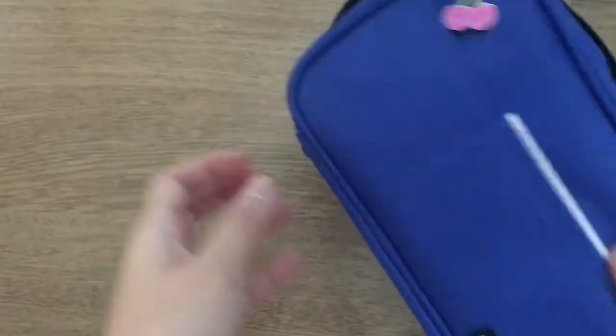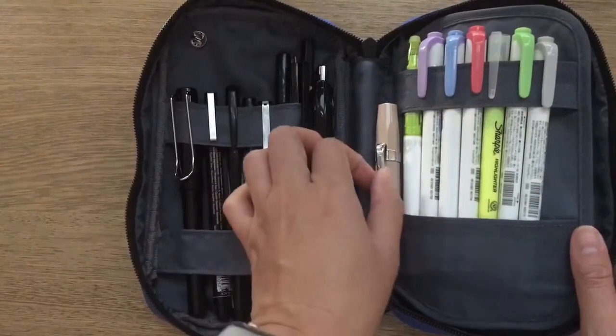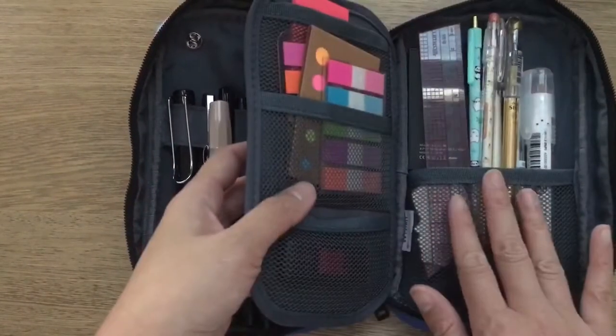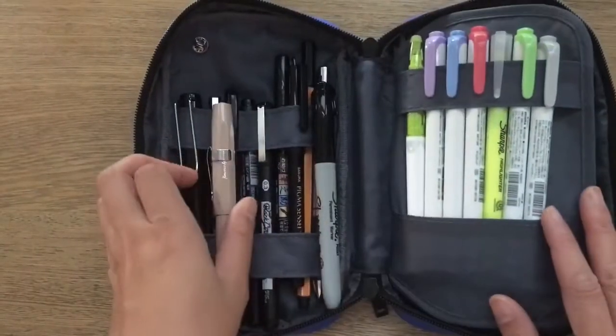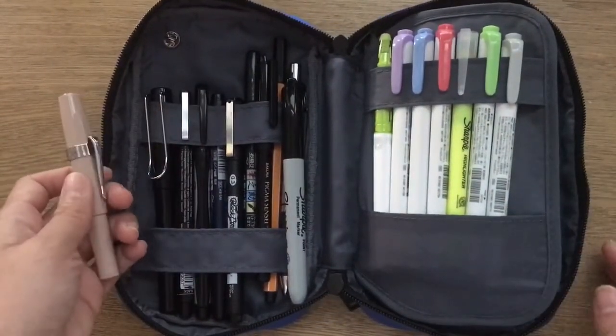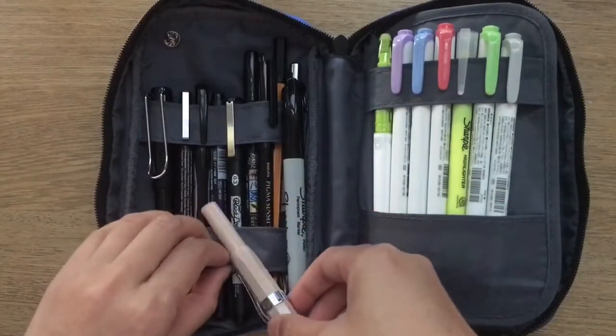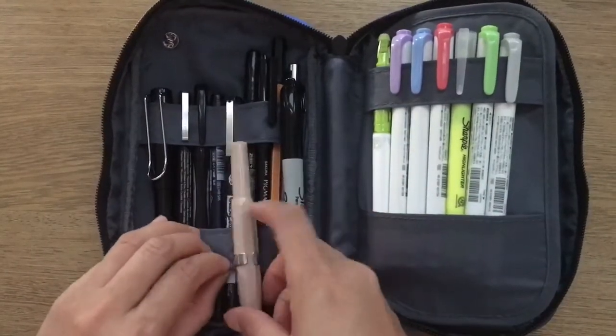The zipper is super sturdy — it's got a dual zip. When you open it, it opens up to two main compartments: one compartment right here in the front and another in the back. The first compartment is really more for your pens and highlighters.